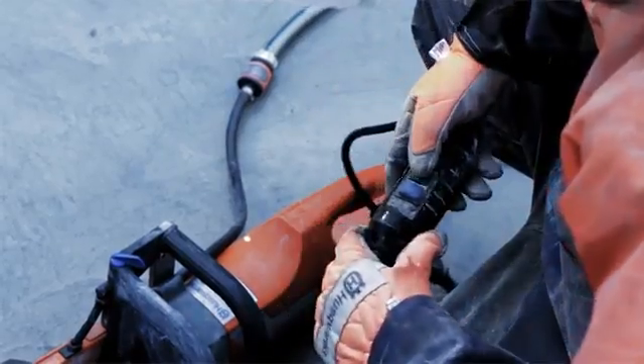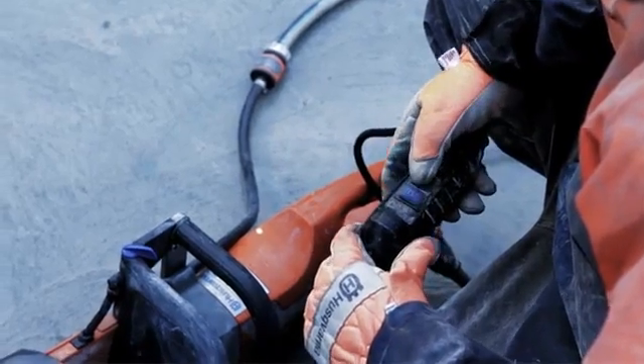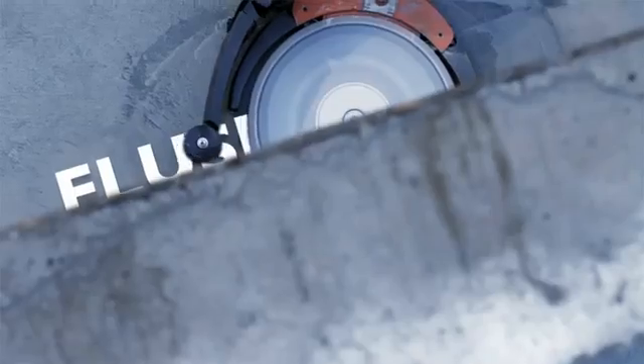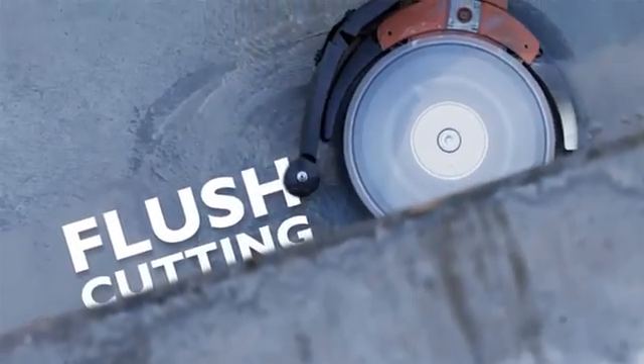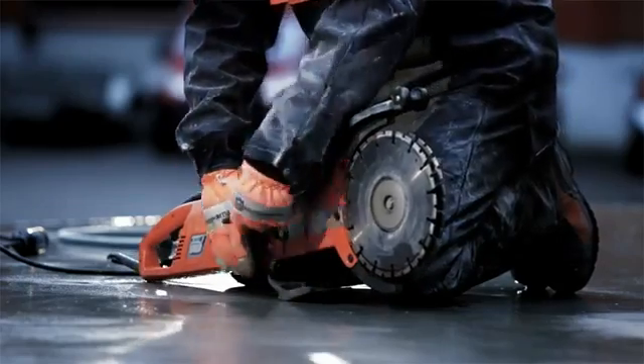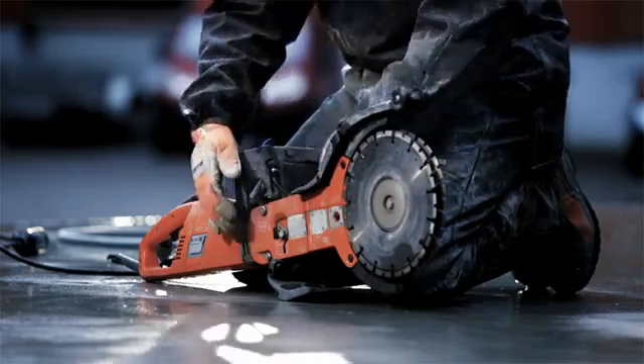Husqvarna also offers an electric cut and break machine named the K3000 Cut & Brake. The K3000 is a very efficient cutter. It's easy to handle and can be used indoors.